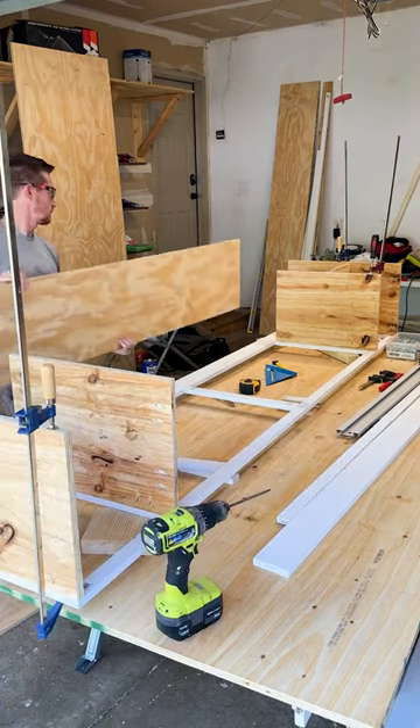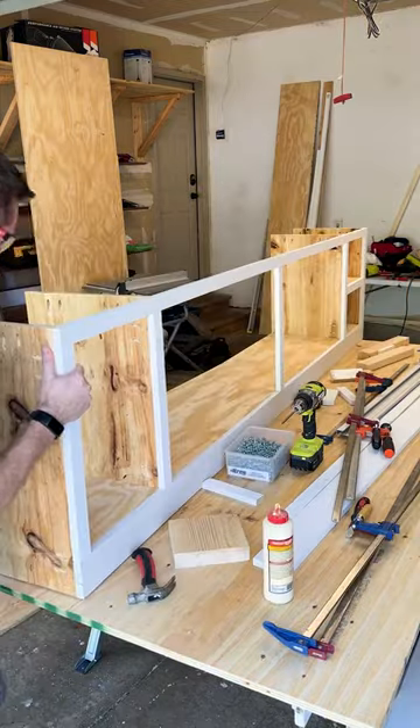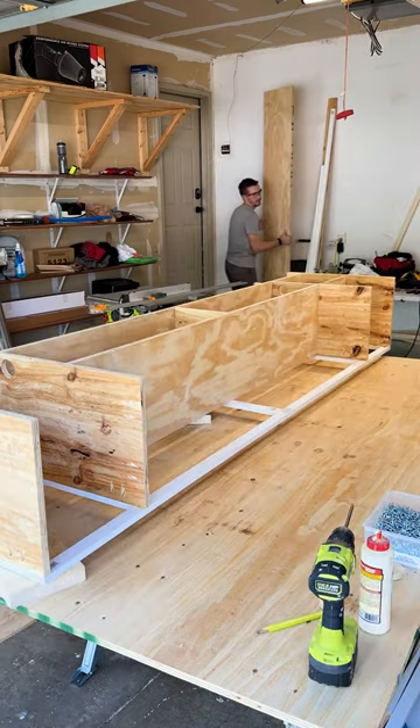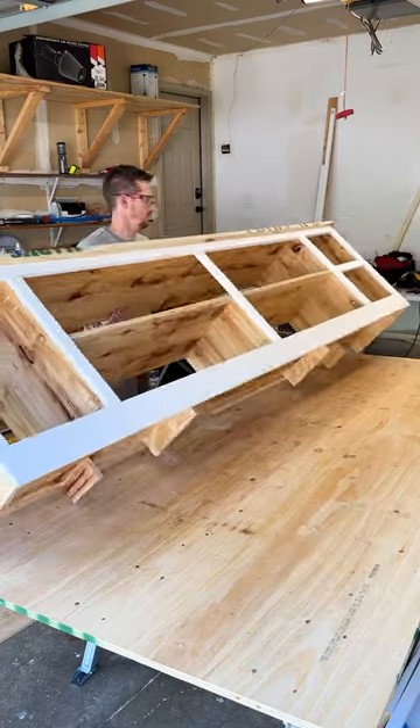I usually do whatever it takes to make sure screws are concealed as much as possible whenever I build a piece like this. Then it's as simple as using clamps to make sure everything is perfectly held in place before securing anything permanently. Then I grabbed another piece of plywood and made it roughly three quarters of an inch wider than the rest of the cabinet to create the top.